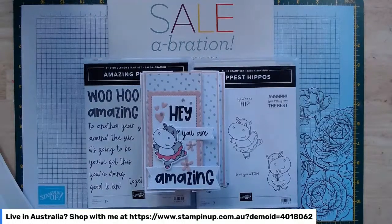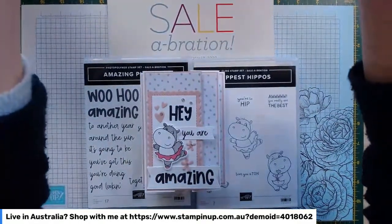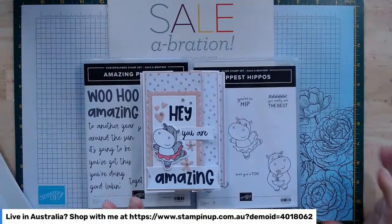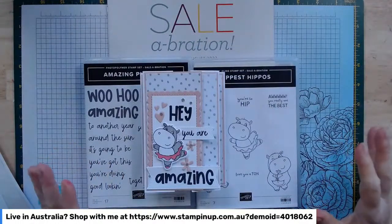Welcome, I'm a Stamping Up demonstrator in southern Tasmania. Great to see you all here today, a few people popping on. I'm just going to check my volume on my iPad and make sure we're all ready to go — so much to show you today, it's so exciting.